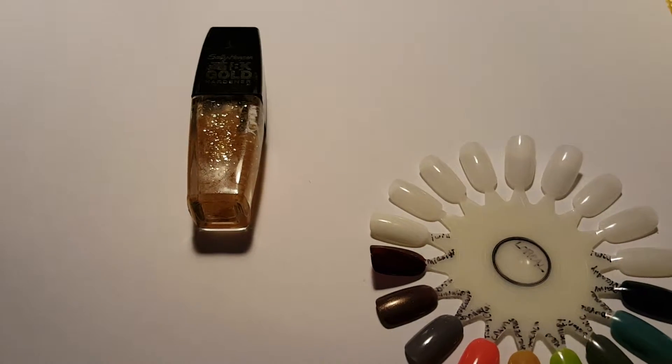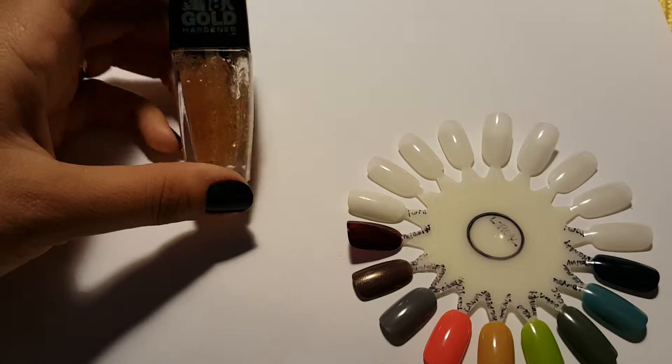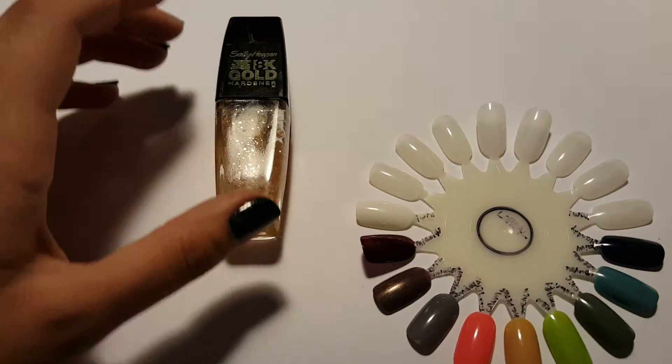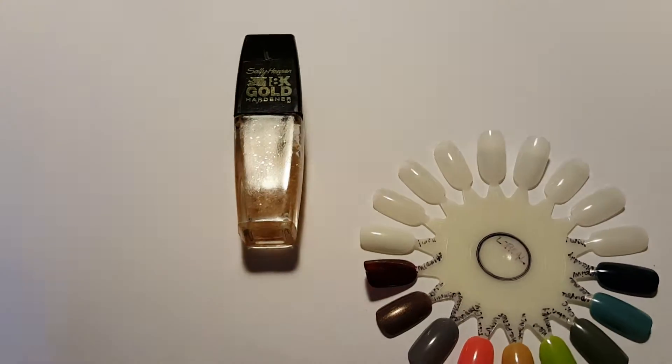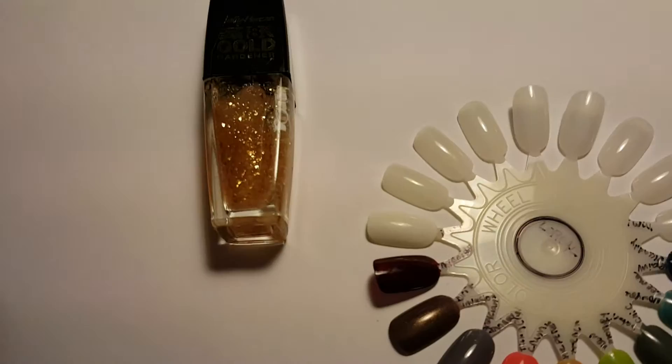Hey guys, this is a very quick review, maybe a demo video and just a little talk about this Sally Hansen 18 Gold Hardener. Just adjusting the light here a little bit — here we go.